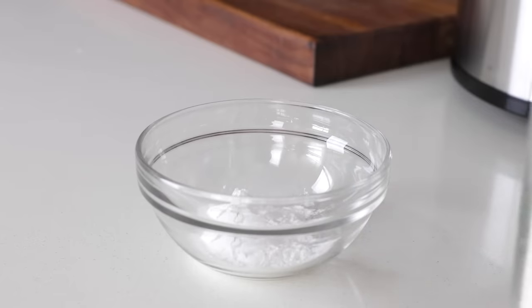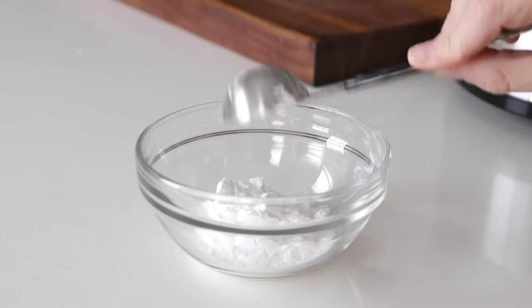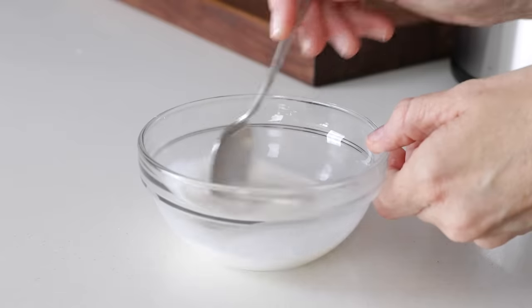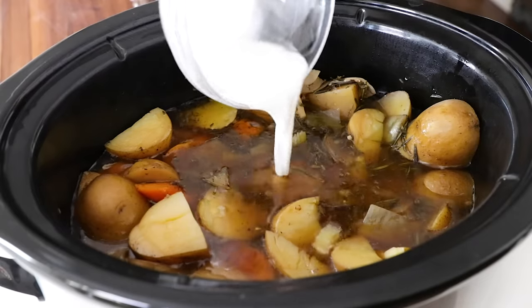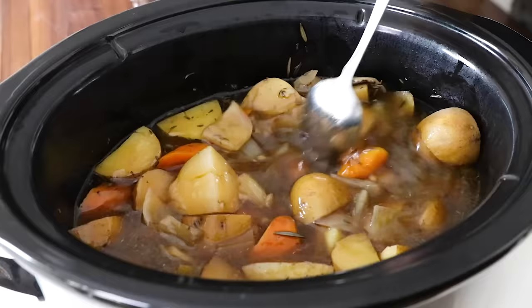This step is totally optional, but if you'd like to slightly thicken the pot roast juice and make more of a gravy, you can add two tablespoons of arrowroot powder along with three tablespoons of water to a bowl. Stir that together, then add it back to the slow cooker for a couple of minutes while you shred the meat. It won't make a really thick gravy, but if you prefer a thick gravy, I've got an extra tip for you on the blog post.